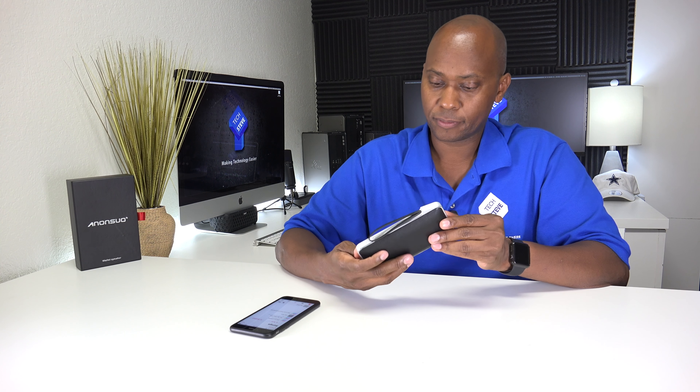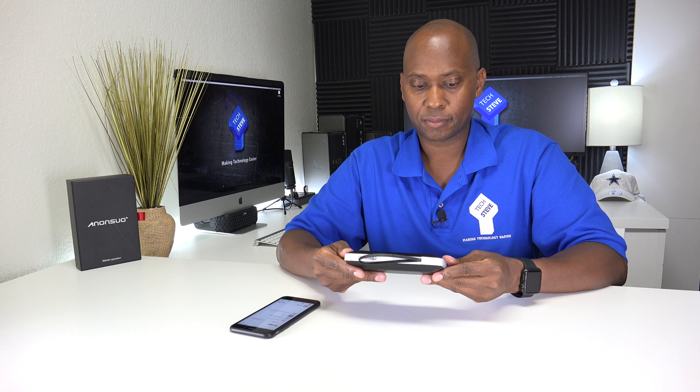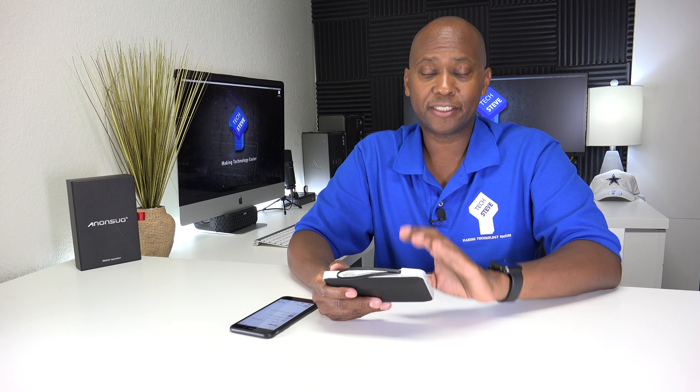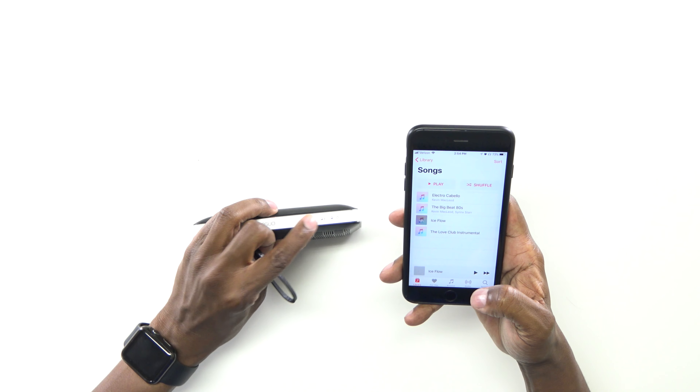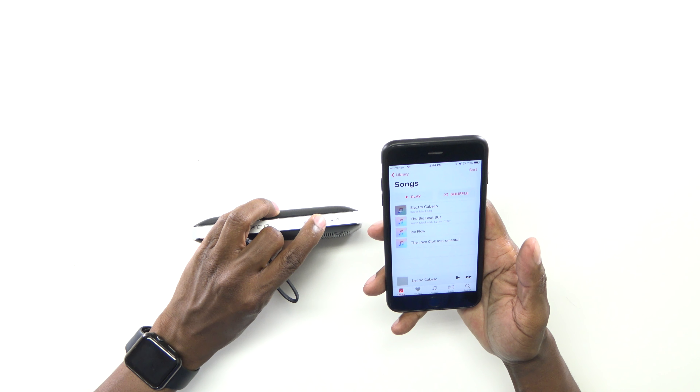Now let's play some music through it to see what it sounds like. Okay, that's the volume all the way up. So the speaker is not that loud, but keep in mind this is a power bank as well as the other features. But let me show you how to control your phone with the little buttons on top. You have the volume rocker here — if you press and hold it down, it'll change tracks just like that.